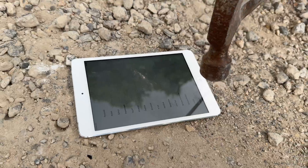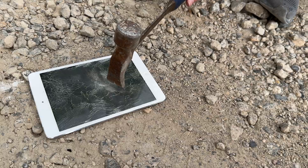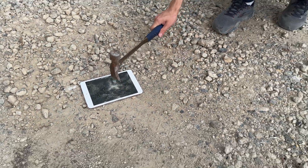So this one, let's go ahead and put a crack in it. Now that's going to make it easy for the hammer to go in. You're going to want to move back. Three, two, one.